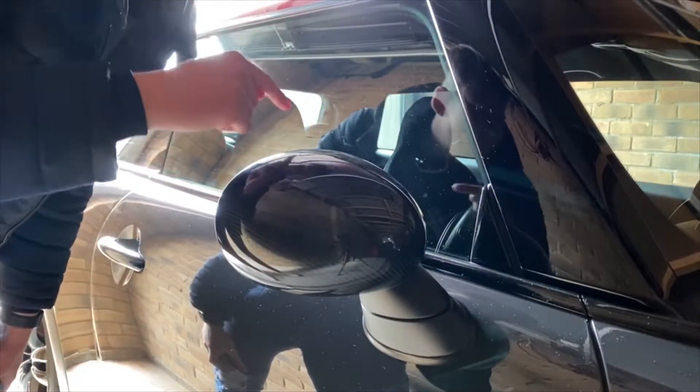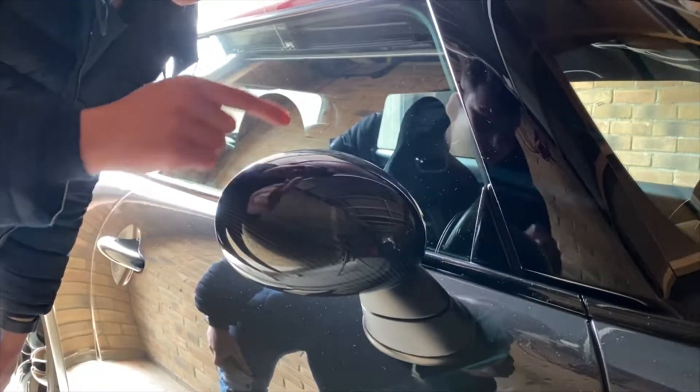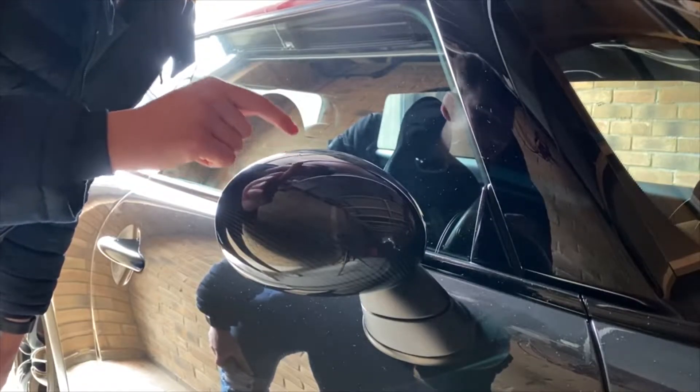Obviously I'm now going to do the other side. I won't record it because the same applies on both sides. And then afterwards I'm going to show you some before and after shots of the car.